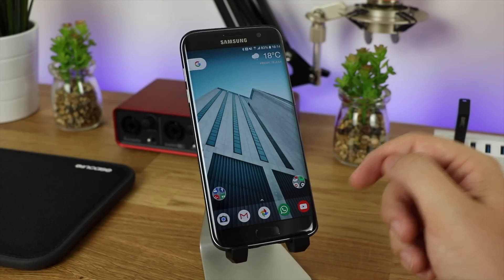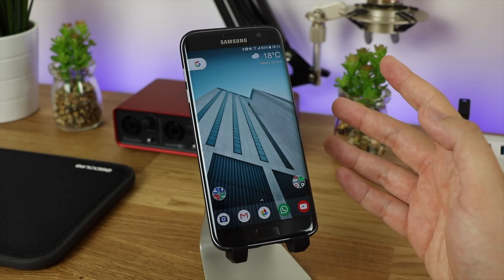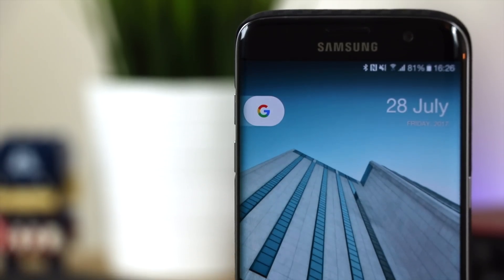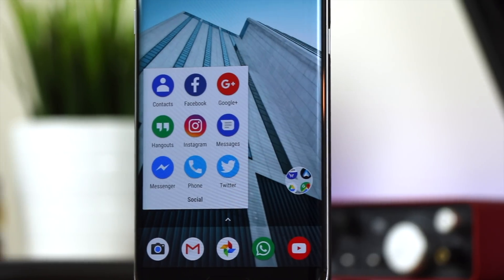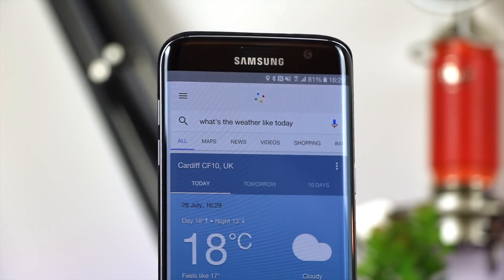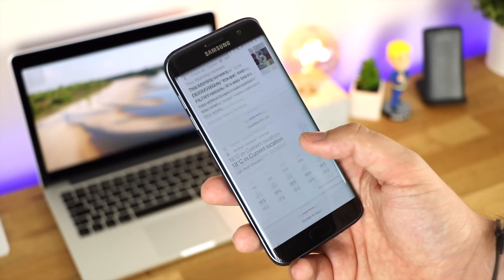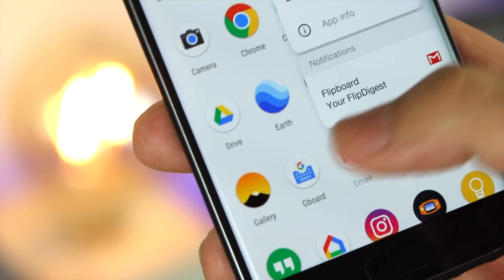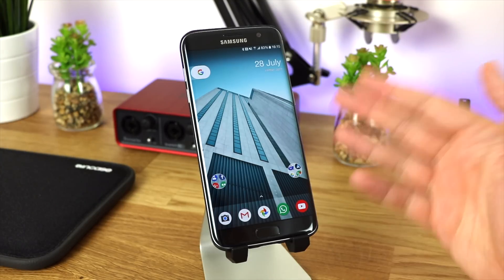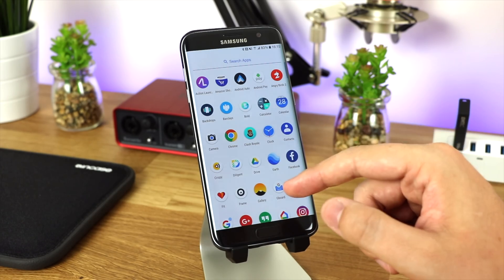The only reason I do this on any Android device is just to get stock Android, and I wish there was an easier way to do it. So what we're looking at here is a brand new launcher called Lawnchair Launcher. It's not the most original name, but in terms of functionality, this is exactly what I'm looking for to get stock Android on any Android device.